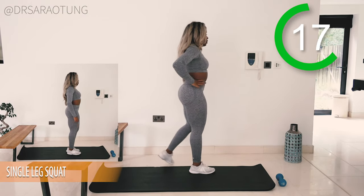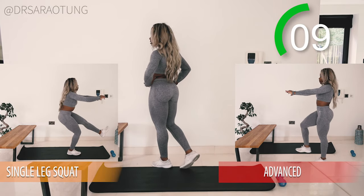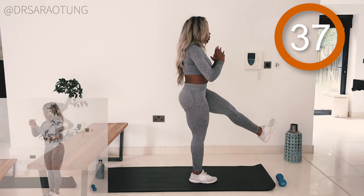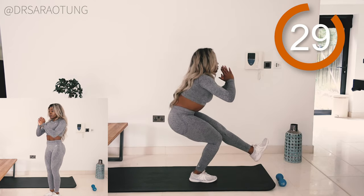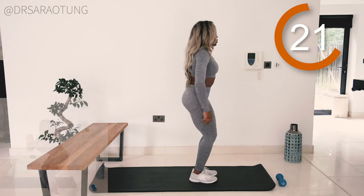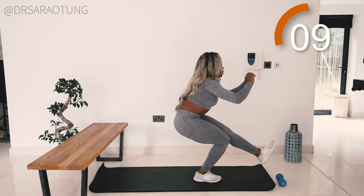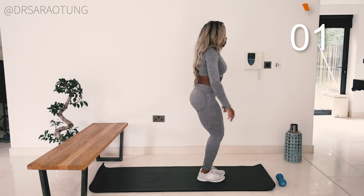Moving back to single leg squat variations. One leg down, two legs to come back up — if you're more advanced, one leg all the way down and all the way back up, swapping legs as you go. You can also sit back to the bench or raised surface if that helps. Beginners do narrow leg squats. Sit back, chest up, weight through the heels. Keep the knee above the mid foot — it shouldn't fall inside, outside, or too far forward. Chest up, hips back, weight through the heels, controlling the movement.